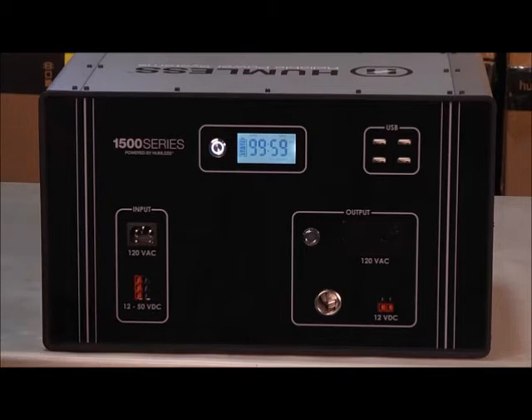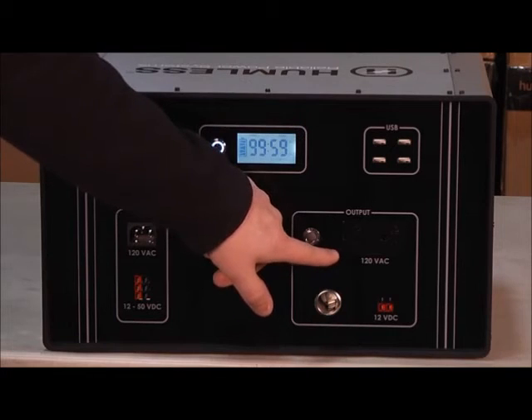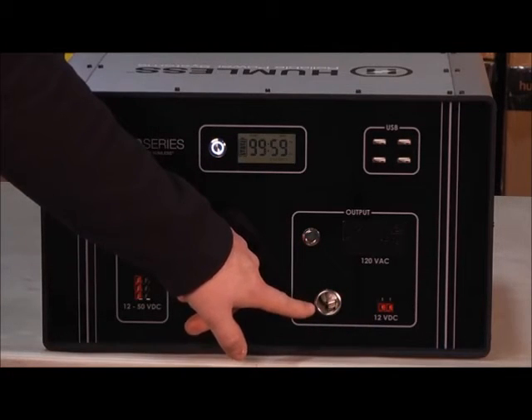For output we have four options: four USB plugs for smaller electronics, two 120 volt AC outlets, a 12 volt DC outlet, and a 12 volt cylinder plug.